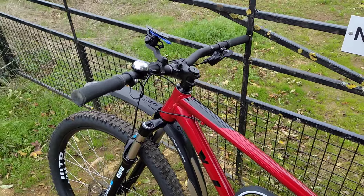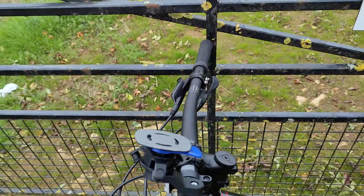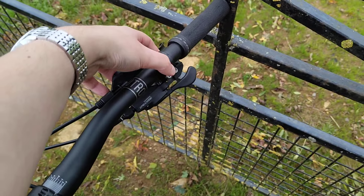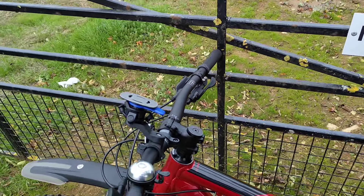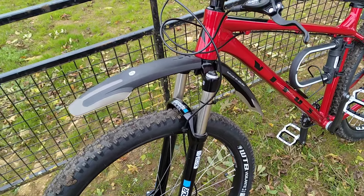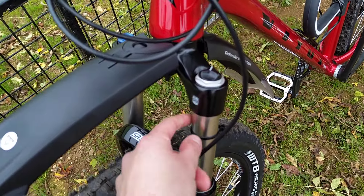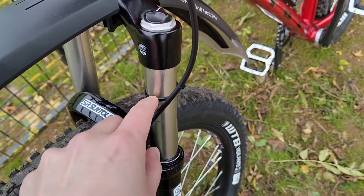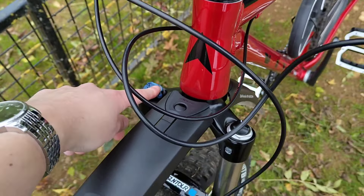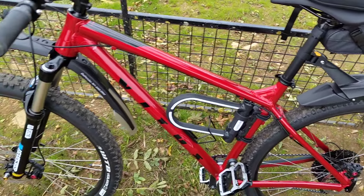Not much else to say - it's the maiden proper ride. One thing I've noticed is the position of the shifters isn't ideal so I'm going to undo this and rotate them a bit so it's more suited to my body position. I haven't messed with the pressure in the forks but based on this indicator I do need to add a bit of pressure. I've tried the lockout which works really well for road riding - it's not currently enabled but I'll probably turn it back on in a minute.